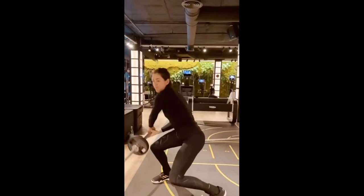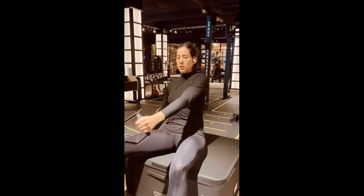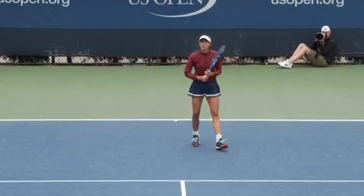Now, onto the hip thrust. They are all about targeting the glutes — those big muscles that play a massive role in stabilizing the pelvis and generating force during movements.